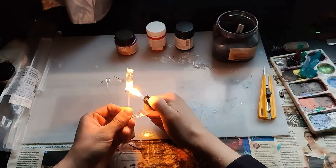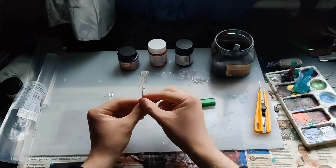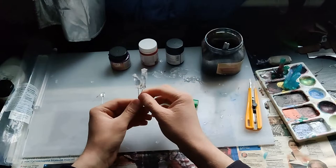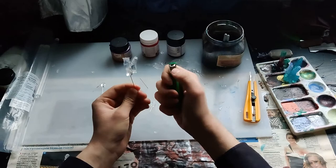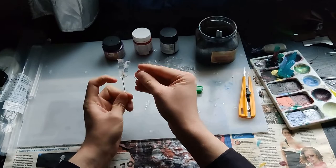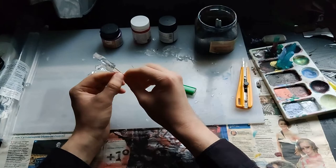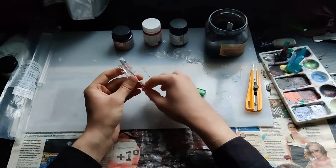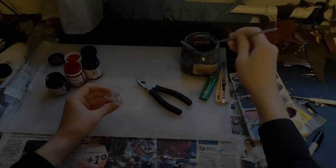And after that, we can make a composition of what we want. After that, you can colorize it.